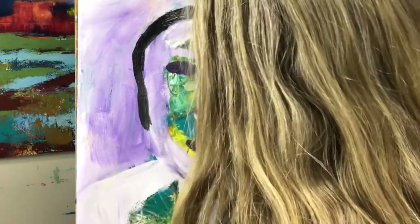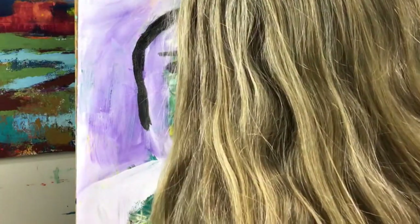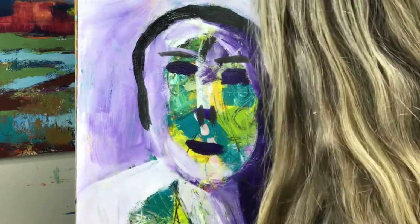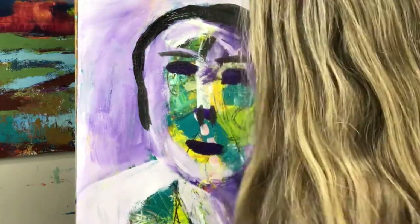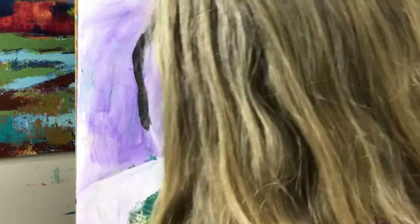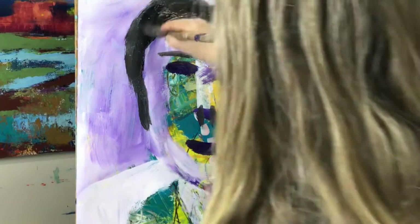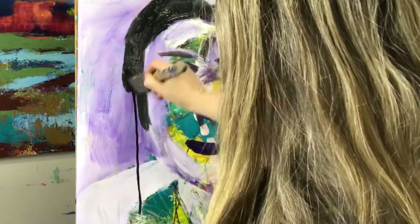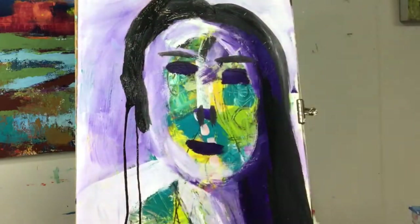Here I'm using waterproof India ink. I like it — it's very fluid — and right now I'm out of black paint, so this is my substitute. It may smear a bit, but I like how it drips. Because this is just an exercise I'm not too worried about it; I'm just practicing, and I hope that you practice too.